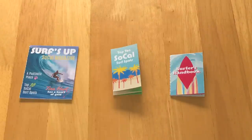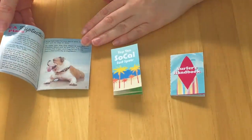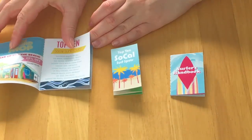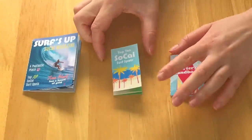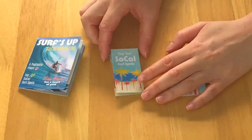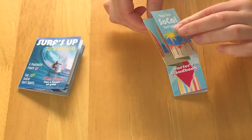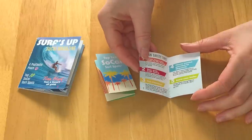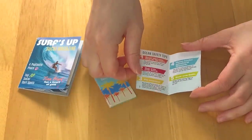There are a few magazines and brochures to take a look at. First off, there's a Surf's Up SoCal magazine — of course it's all about surfing and there are images inside. One page says a Pup-tastic Place and there's some more information about a surf shop. There are multiple different pages to read and you can actually read the writing, which I think is really great. There are also some surf spots — the top ten SoCal surf spots. And the last item here is a Surfer's Handbook where you can learn all about surfing. It's definitely a great read, and the font is small enough to fit onto the miniature book but large enough to read.